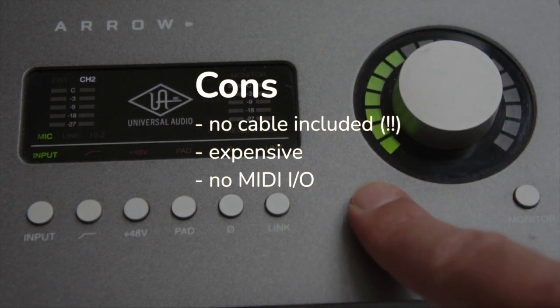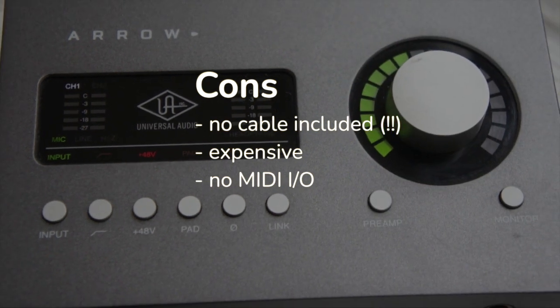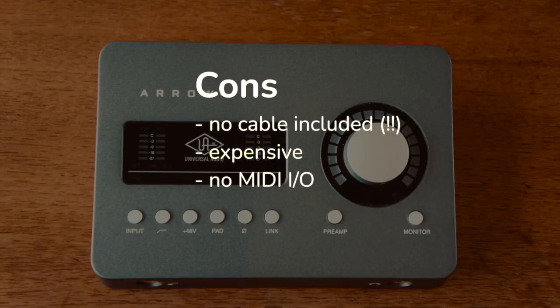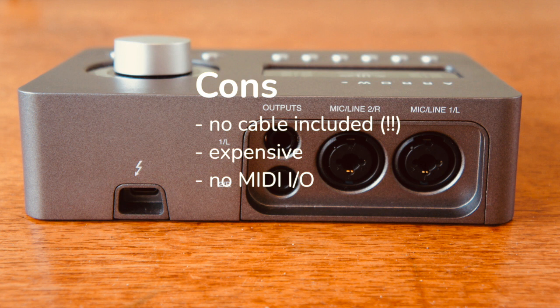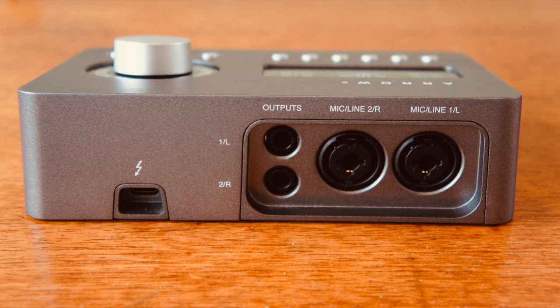The cons: there is no cable included. This unit cost $700 at the time of this review, and for a unit that costs that much, they could at least give you a cable. It's expensive, and there are no MIDI inputs or outputs if that is a deal-breaker for you.